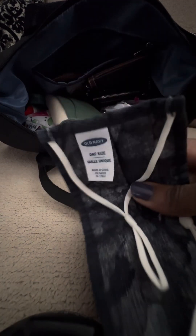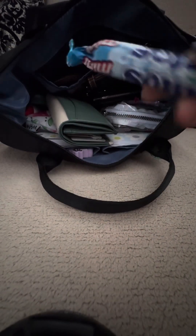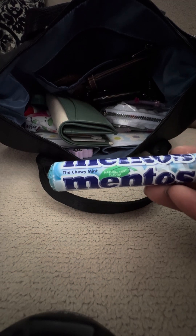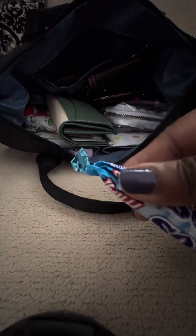I have a mask, because I always carry one — people still cough and sneeze and don't cover their mouths. This one's from Old Navy; it's a blue camouflage mask. I also have some Mentos — this one's Cherry Mint, but I consider this kind of the original. I did open those; I like these.